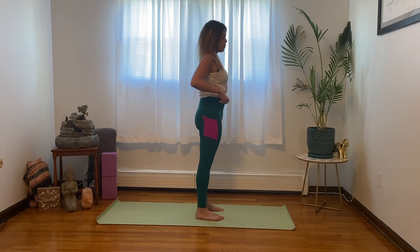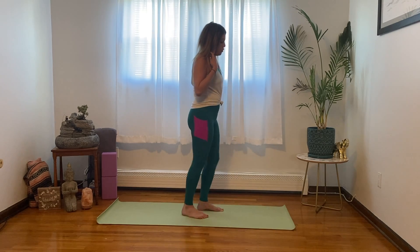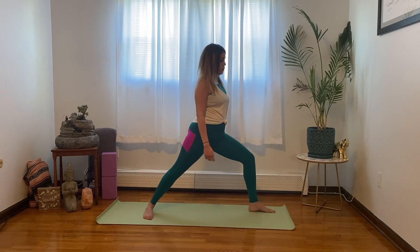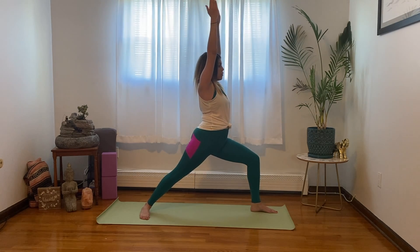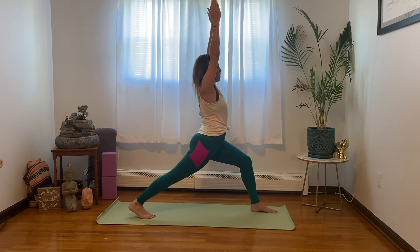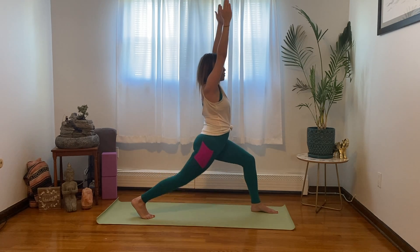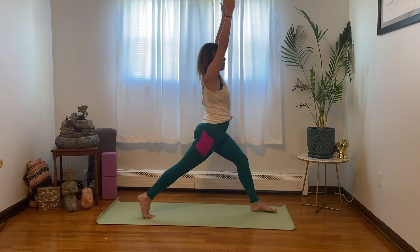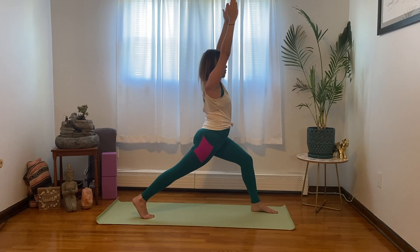Now let's come into our warrior one pose. Bring the left leg forward and the right leg long behind, bending the left knee. Arms overhead. Take a big inhale, exhale. Let's do five mini pulses with the back leg: 5, 4, 3, 2, 1. Come back to warrior one.